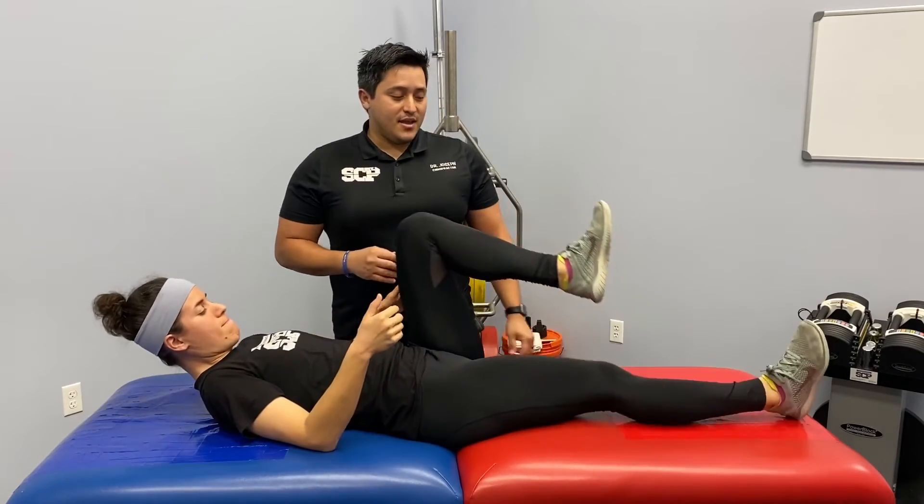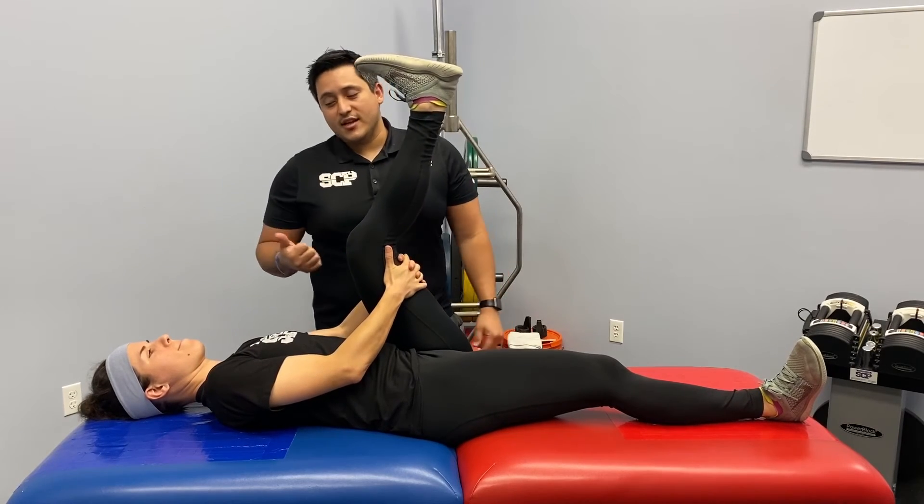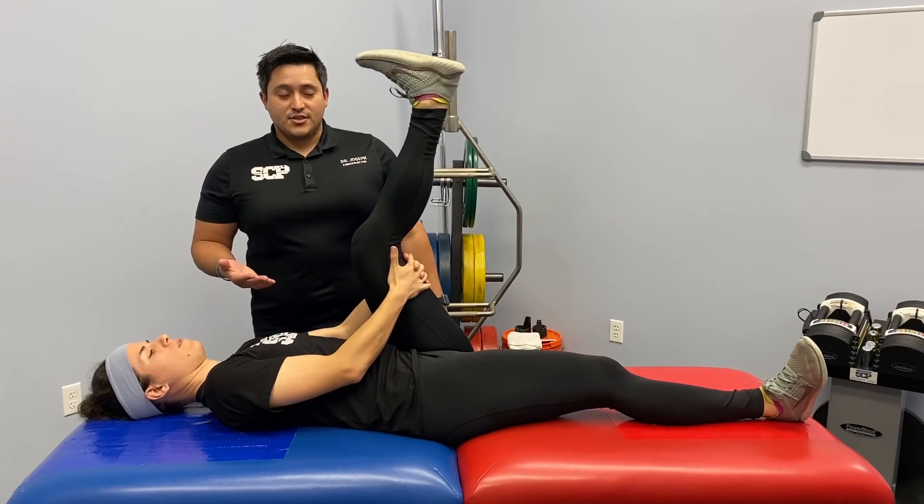That is the bent knee hamstring stretch. Be sure you do both sides. It's great for sprinting activities, any running, squatting, or hamstring exercises at the gym.